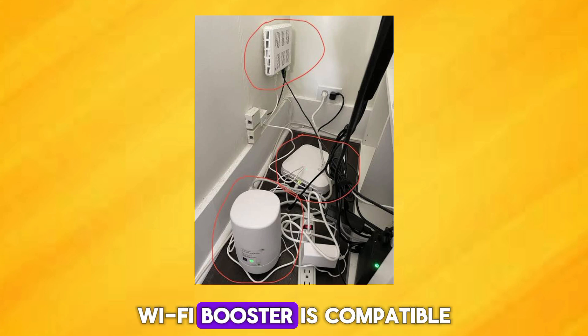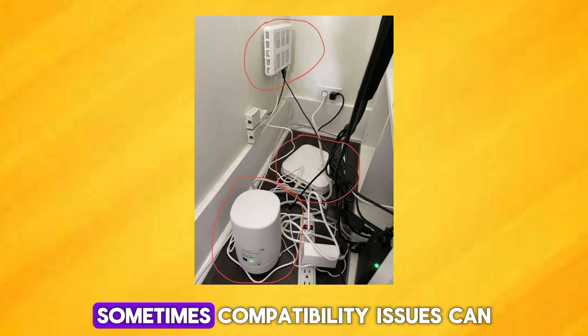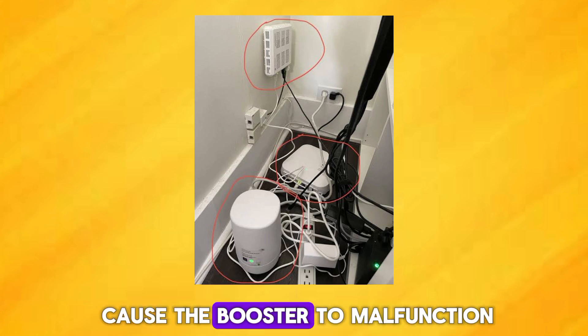Ensure that your TELUS Wi-Fi booster is compatible with your router model. Sometimes, compatibility issues can cause the booster to malfunction.